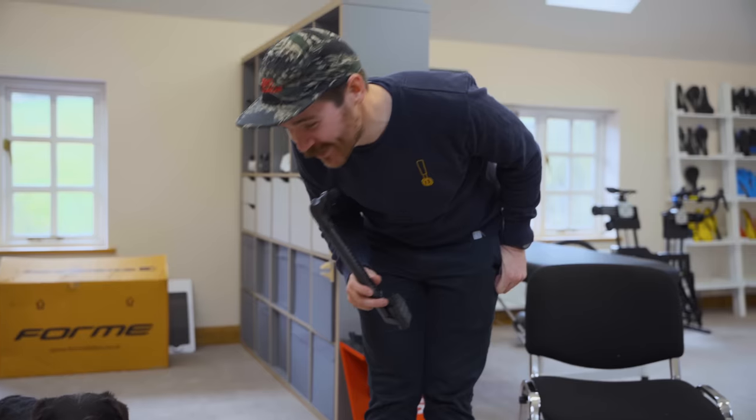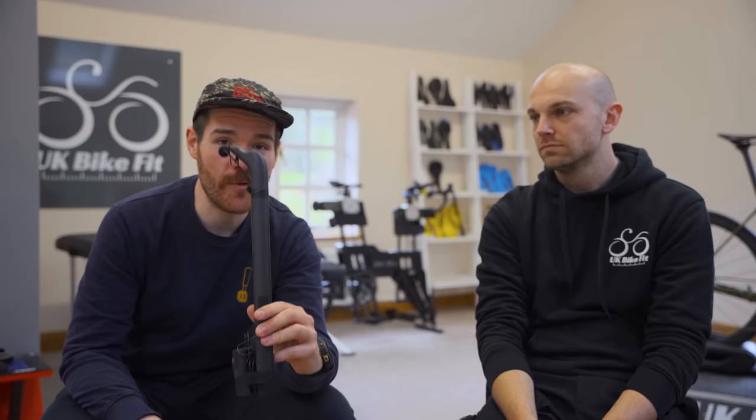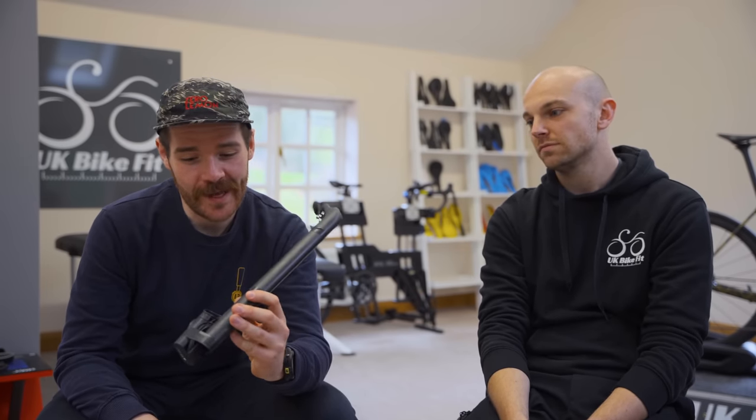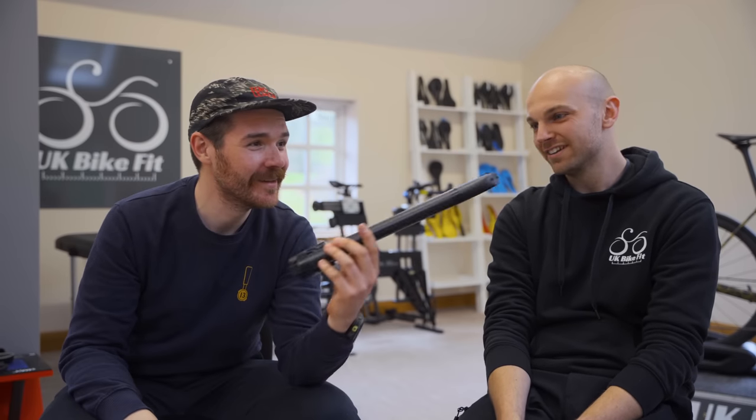Basically, we both did a post on Instagram asking for people to give any questions they wanted to ask Dan — some bike fit related questions — and we're now going to run through those with this very fetching Cervelo, expensive, carbon fibre, SP24 seatpost microphone. It's the most aero mic we've ever had.